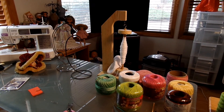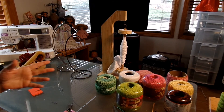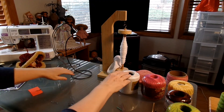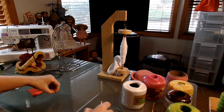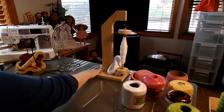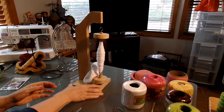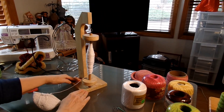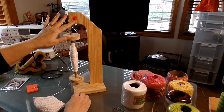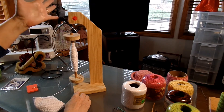Hi there. I just got back from an estate sale and I found something I've never seen before — it is a swivel yarn holder, basically for yarn. Sorry about the noise out there; I've got one of those window things and the birds are out there trying to get in. Anyway, this is what I got. I bought this — it was $6 and then 25% off, so I paid $4.50 for this.